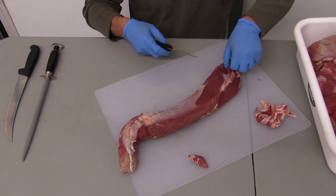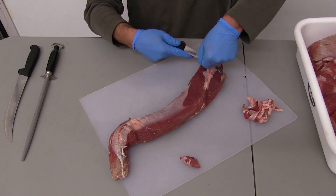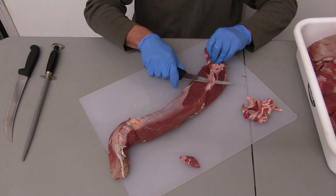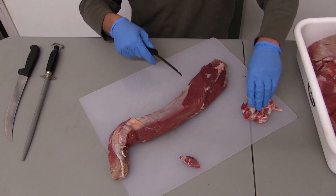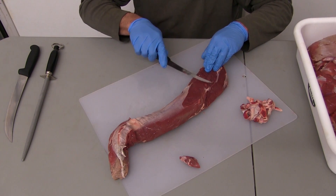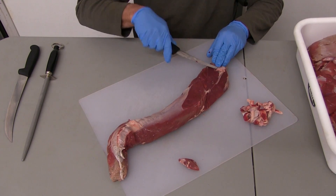Don't be concerned if the first couple times you do this it's not quite as clean. Be aware of the direction of your knife blade — you don't ever want to cut your arms or your hands. We simply get that removed. Small pieces like this I wouldn't worry about, but for purposes of the video I will go ahead and remove it.